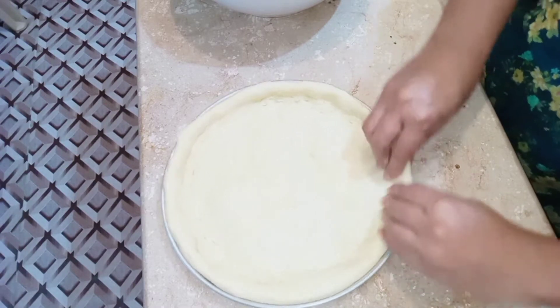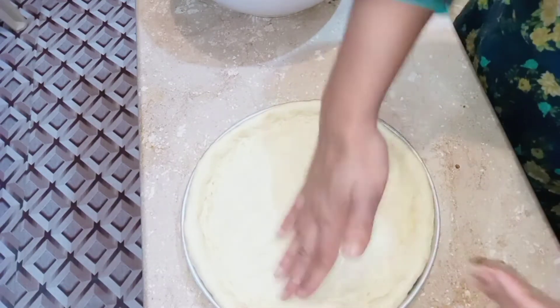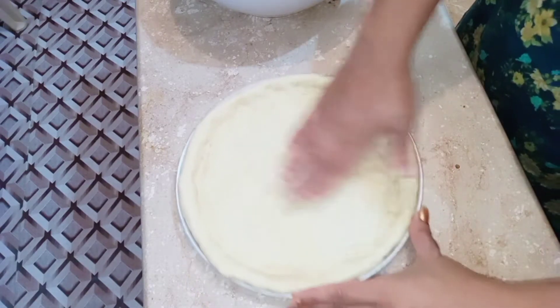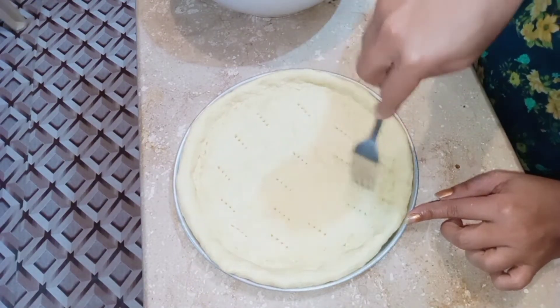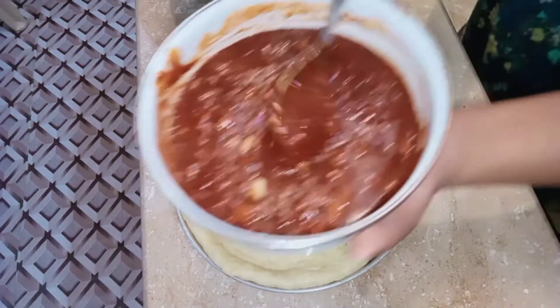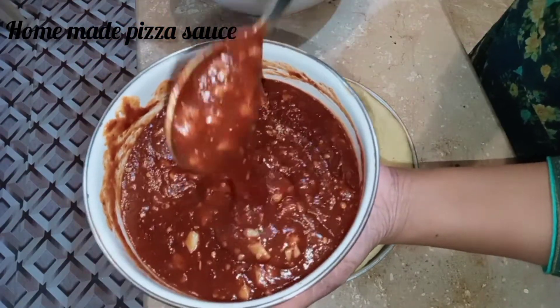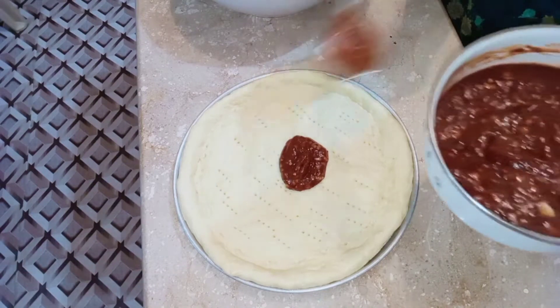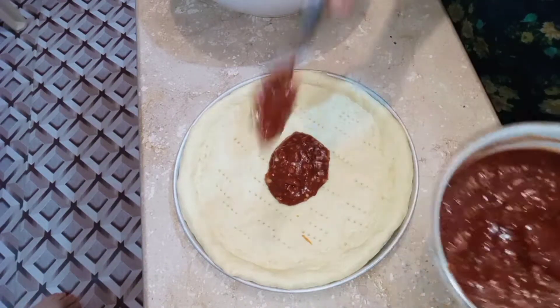We have to shape the pizza base nicely. After that, we have made a homemade pizza sauce. I will give you a link in the description box. We will add and spread this sauce on the base.